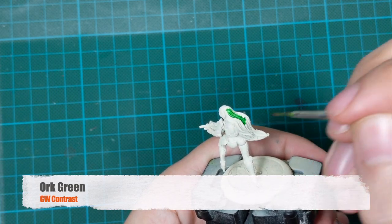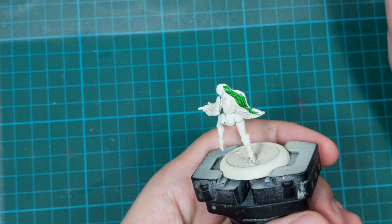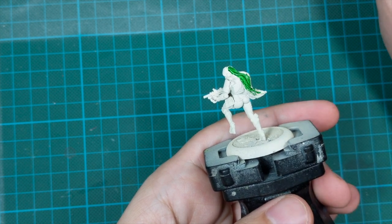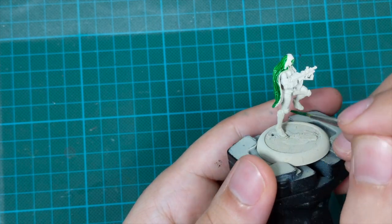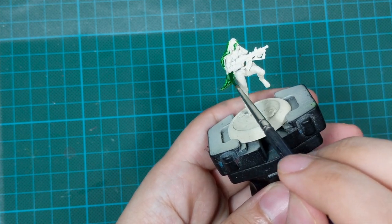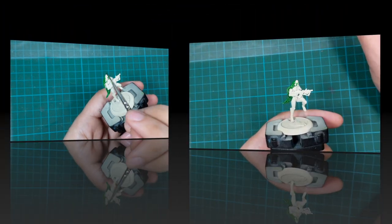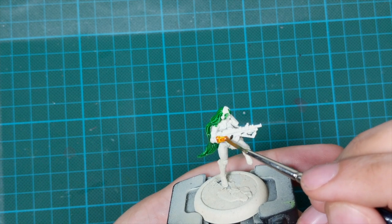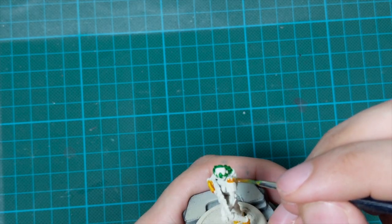Then I did the totally same things on the rider with the totally same result as I did on the motorcycle - slightly better I think, but still not enough. Let me guide you through the steps. I used the Ork Flesh contrast for her hair, just because the motorcycle doesn't have any green color on it, so this will create a cool contrast. Then I used yellow to paint her armor panels - there are a couple on her hands and a couple on her legs, so there is actually very little of this color on her.